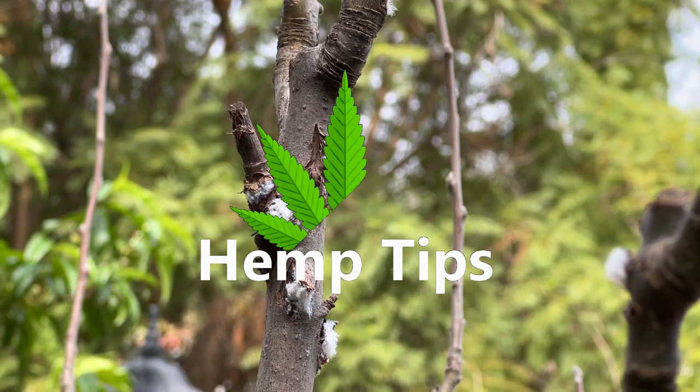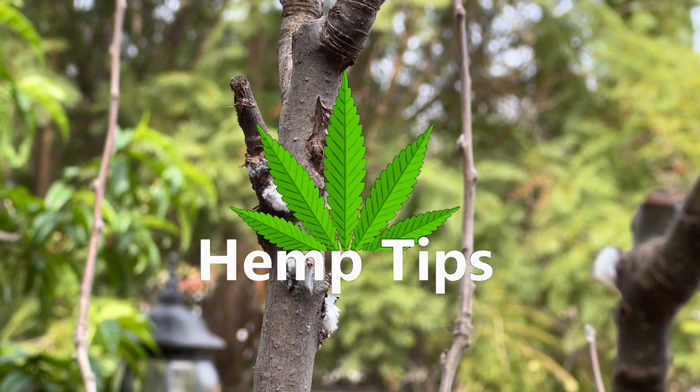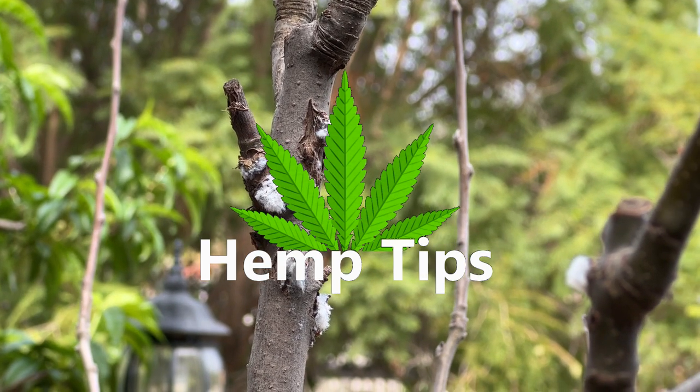Hey everyone, and welcome to another hemp tip. Today, we'll be showing you how to deal with mealy bugs on your plants.